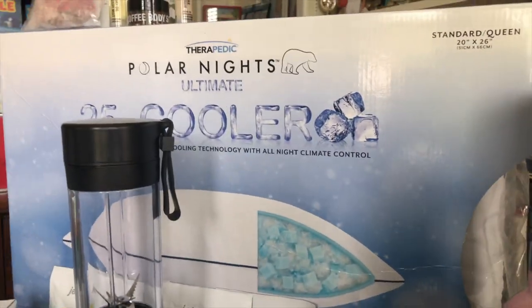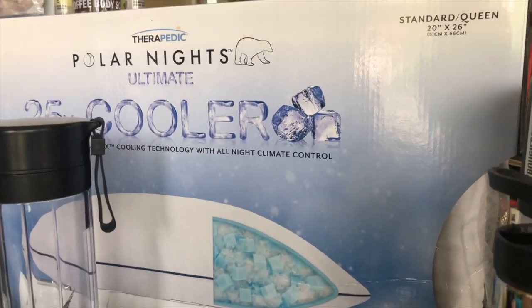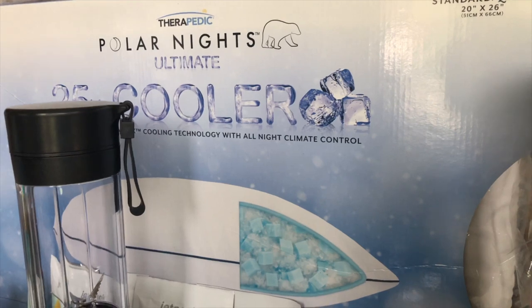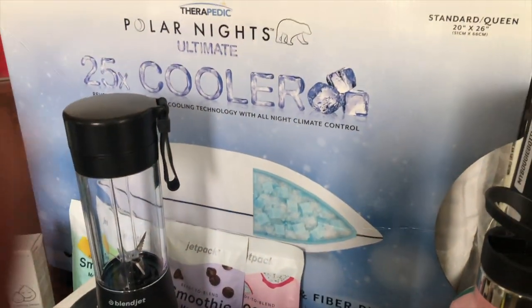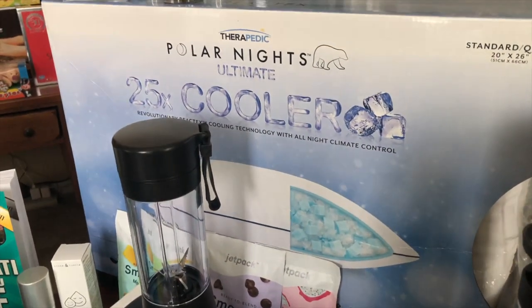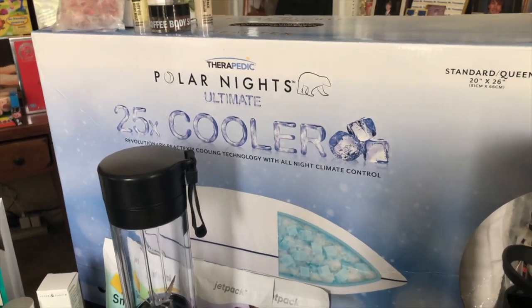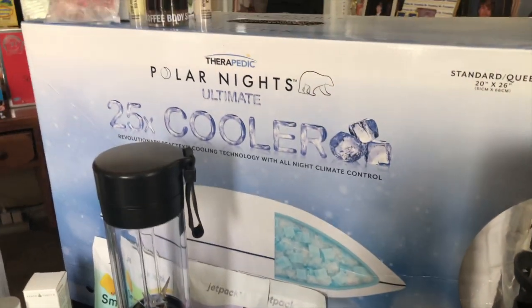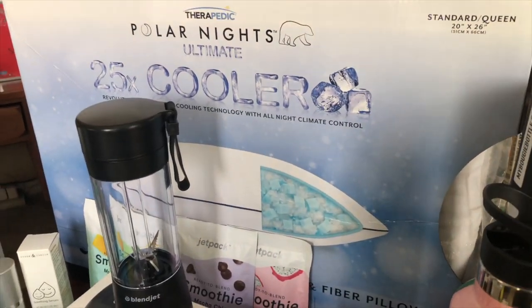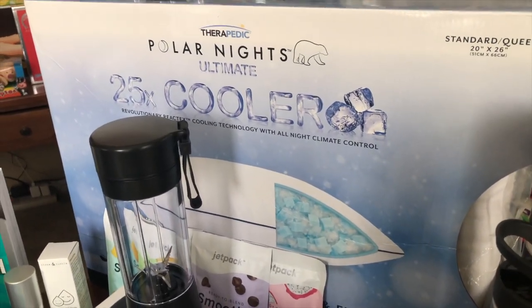Next we have the Therapeutic Polar Nights pillow. This pillow contains React memory foam and a gel fiber hybrid. With the React, it has been tested to show that it's 25 times cooler than the leading cooling pillow without it. This runs $130 and it is a Bed Bath & Beyond exclusive.